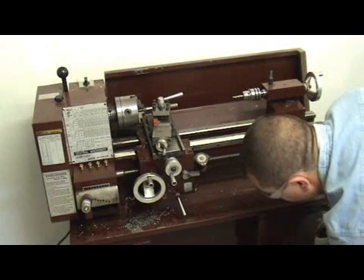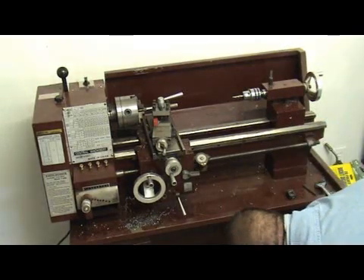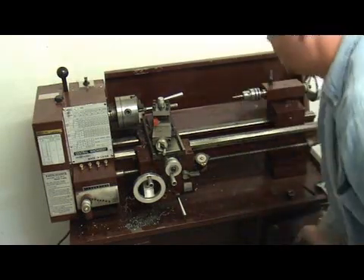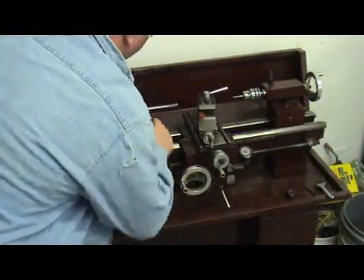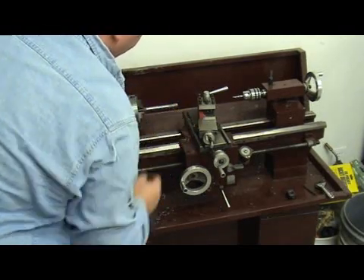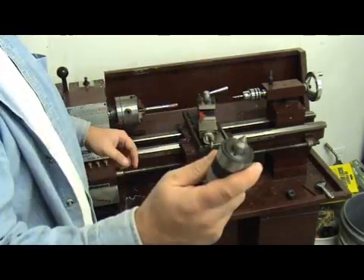I'm going to switch out to my live center. We cut a little deeper here than back here because this part is actually flexing under the pressure of the cutting tool, so I'm going to put the live center on.